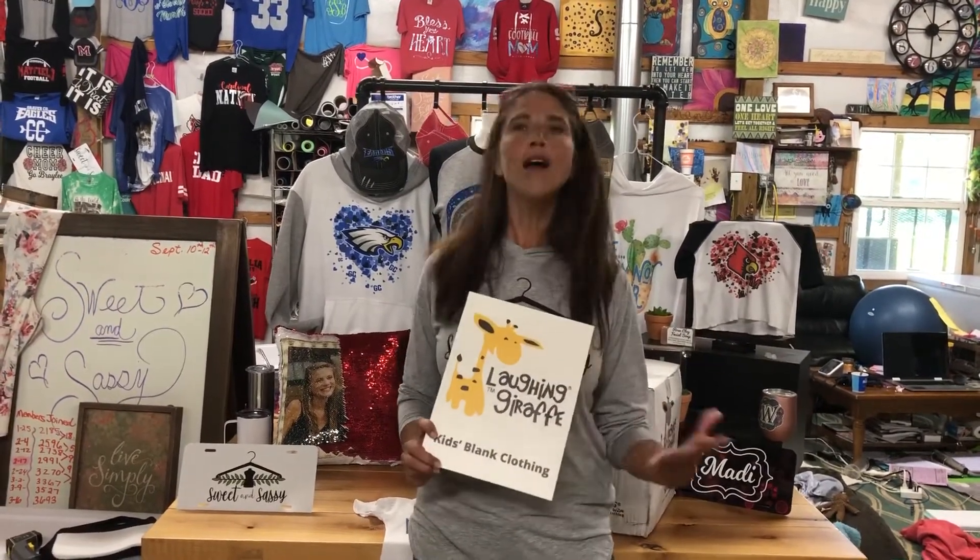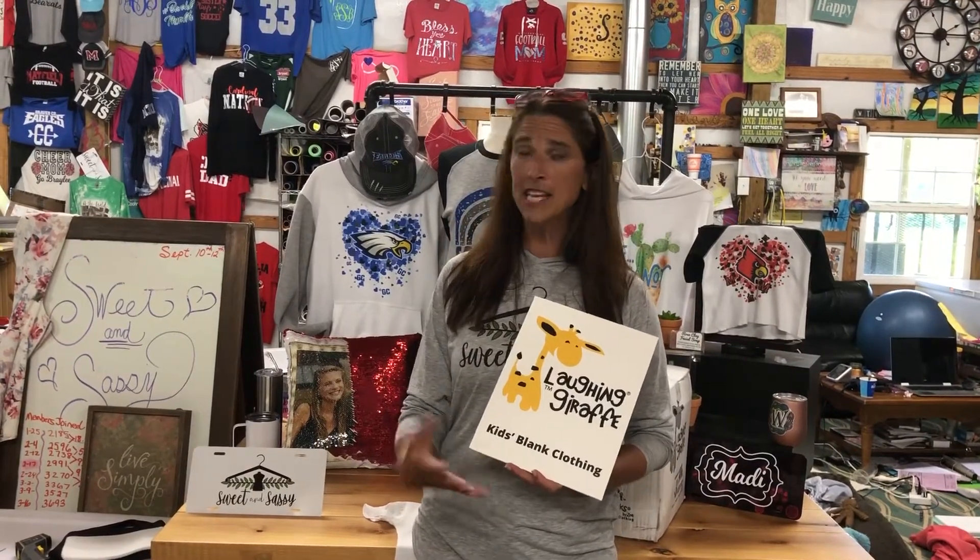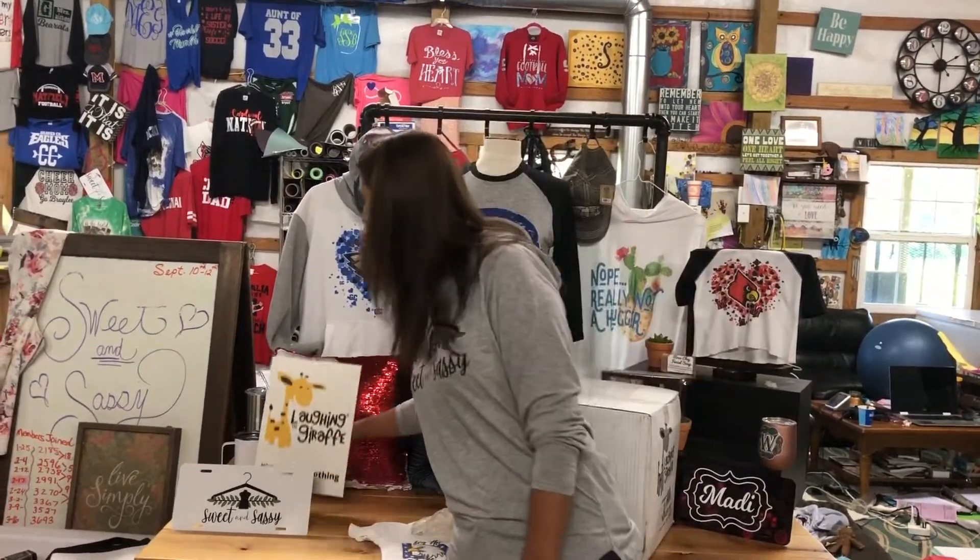What's the Laughing Giraffe? I'm glad you asked. The Laughing Giraffe is a blank store for babies, toddlers, and some youth. They've had sublimation blanks, they have embroidery blanks, they have all different kinds of things. And they reached out to me and asked if I would give you guys a little information on sublimation.